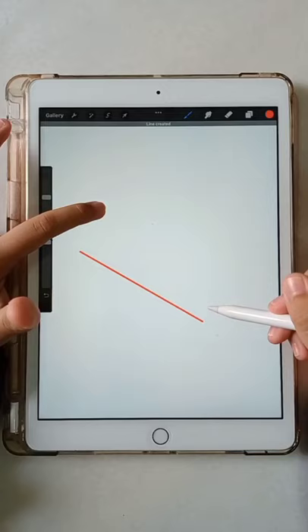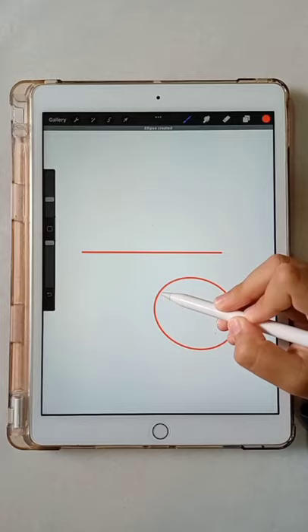Draw a circle and hold. Click edit shape and circle to create a perfect circle.